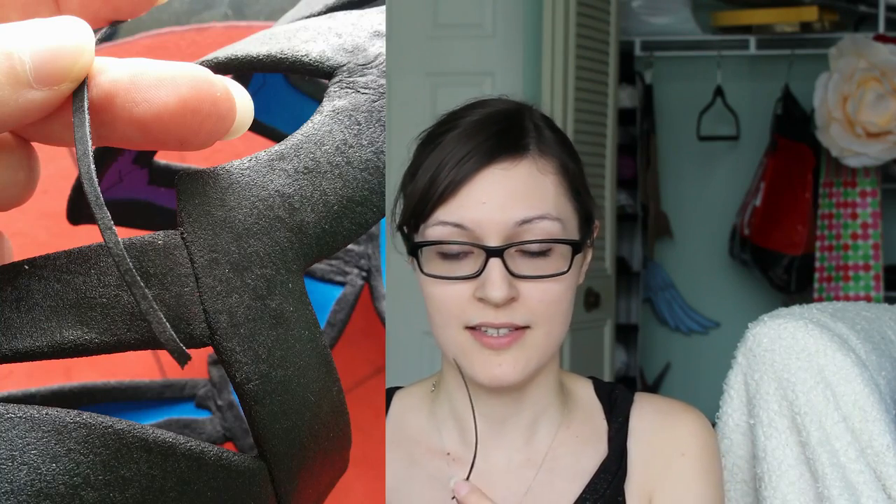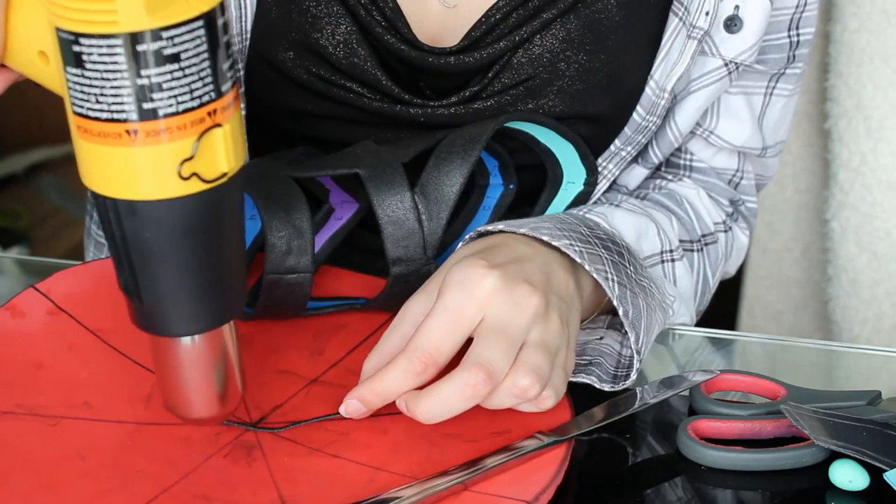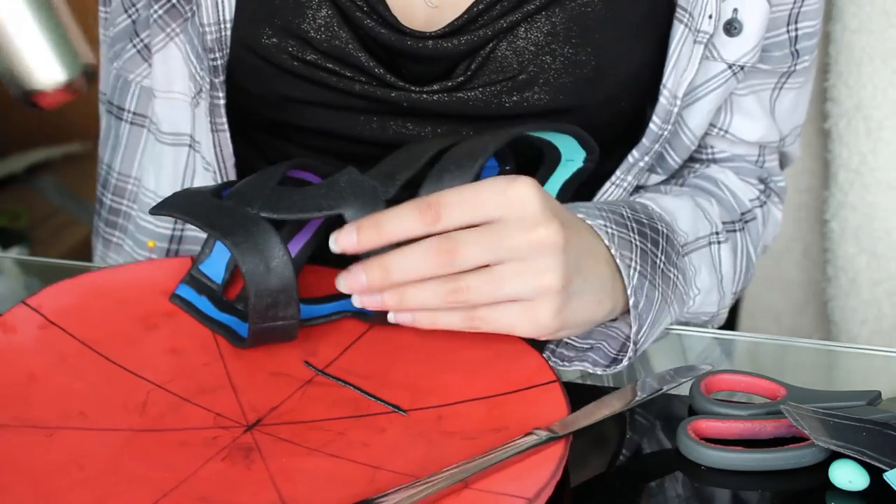First, look through your scraps and find a long thin piece that looks like this. Heat both the end of the worbla scrap as well as the area that you're going to lay it on.